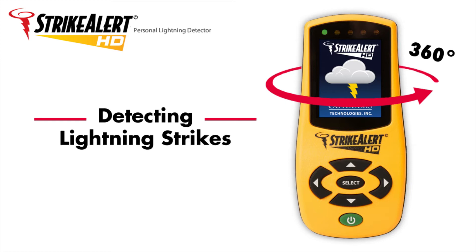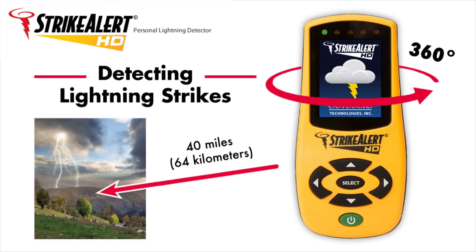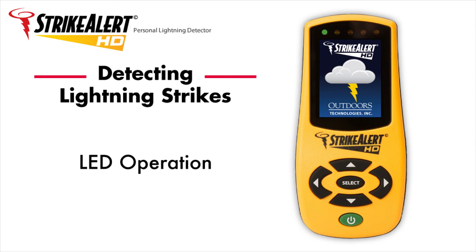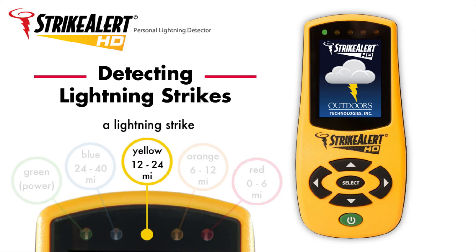Strike Alert HD is able to detect cloud-to-ground strikes within a 40-mile or 64-kilometer range. The distances of the lightning strikes are indicated by the LEDs, the pictorial on the main display, the optional tone, and the optional vibration. When a lightning strike is detected, Strike Alert HD indicates the distance of the strike with the corresponding LED. The LED will remain lit for 2 minutes.